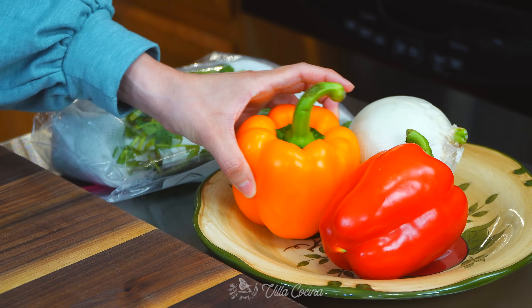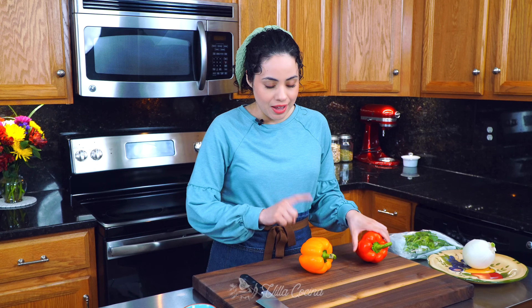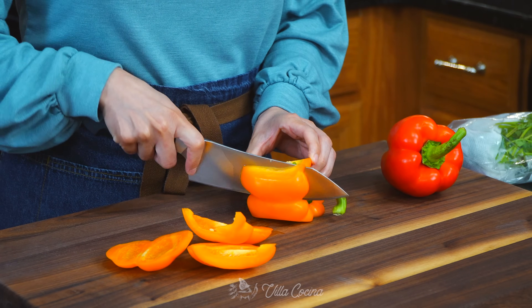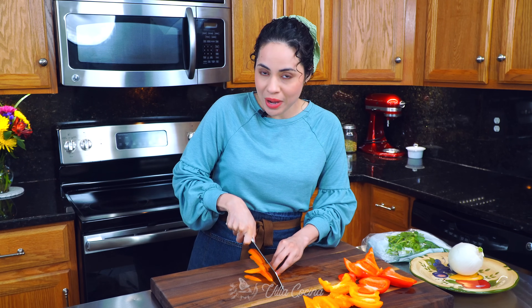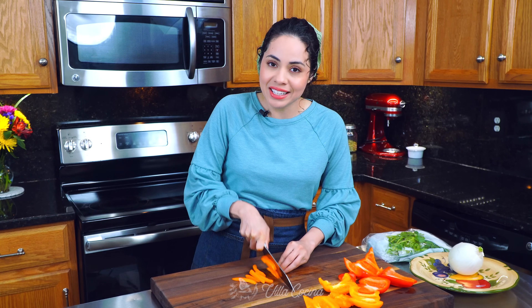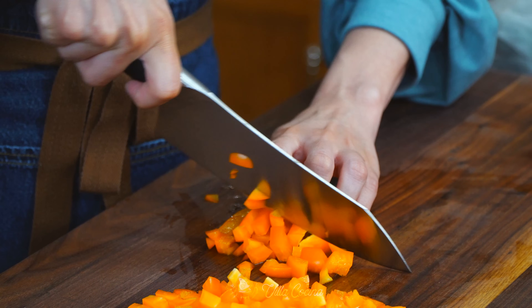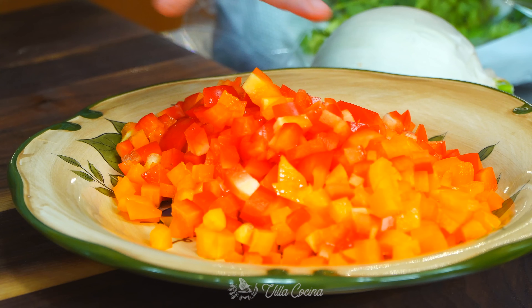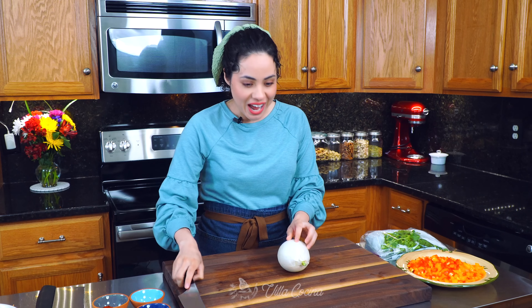Let's start by prepping two bell peppers — you can pick whichever color you like; I have a red one and an orange one. Remove the seeds, then dice them into bite-sized pieces. I feel it's better this way because you can arrange them easily inside the quesadilla. These look beautiful.